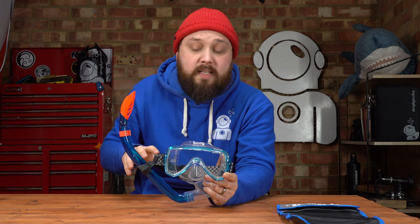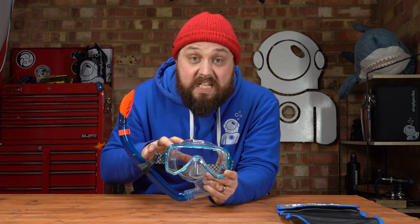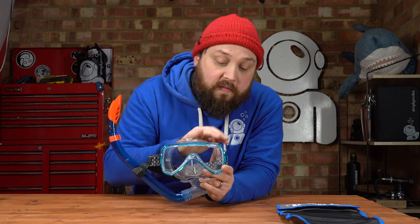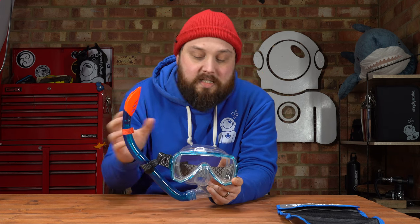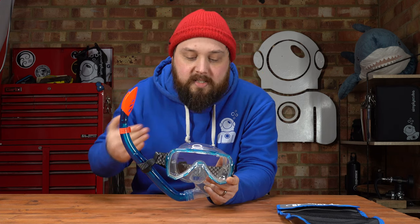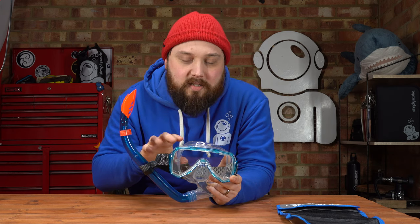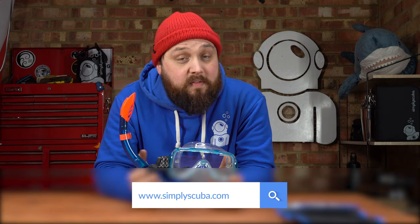And that's the Beauchat Oseo Mask and Snorkel Set. It's a very well put-together set — you get a pretty nice mask and snorkel, and the materials and overall finish are really nice. Not surprising for Beauchat. This isn't one of their headline masks, but they've put a lot of effort and detail into it. I can always recommend these snowboarding-style straps. There'll be more information on our website, simplyscuba.com — click the link in the description below to check it out and buy from us at Simply Scuba. Thank you for watching everybody, and safe diving.